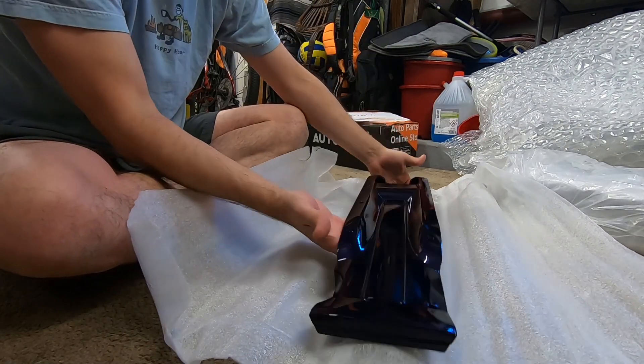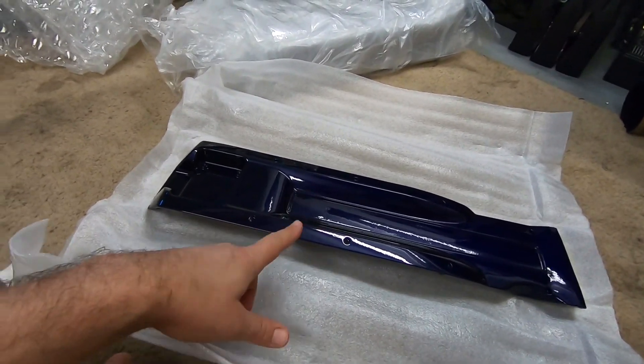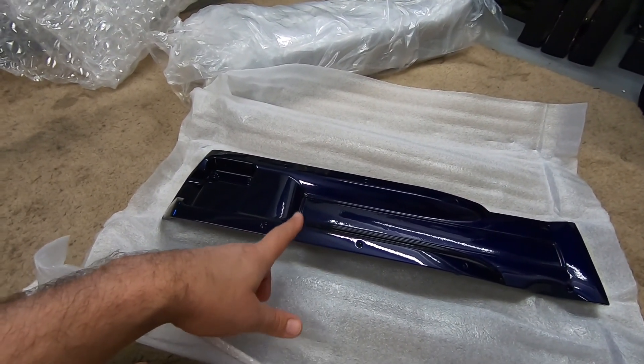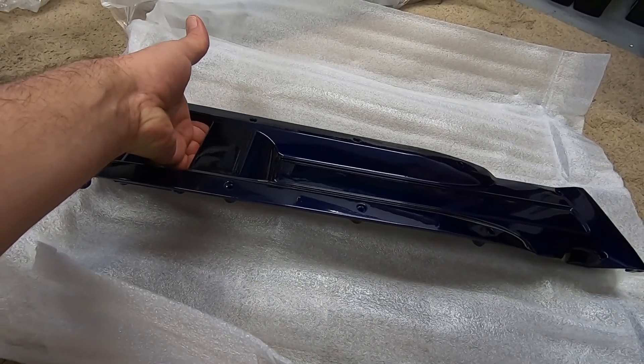It just depends on the light. This color is technically 'Illusion Blue' made by Prismatic Powders. On camera it looks very blue to me, but it looks very purple to others.